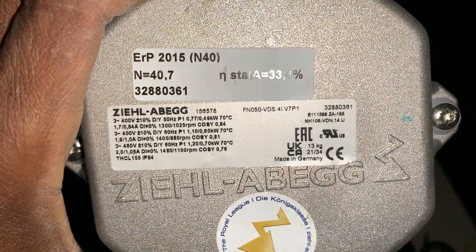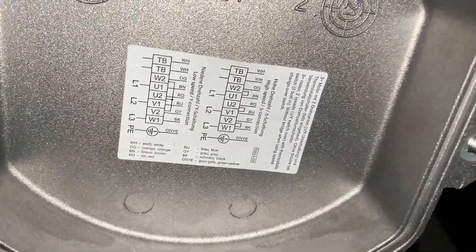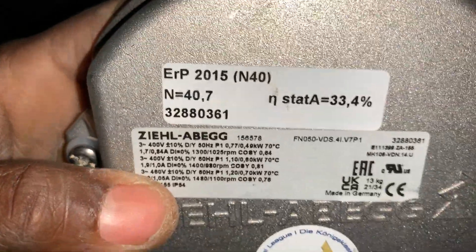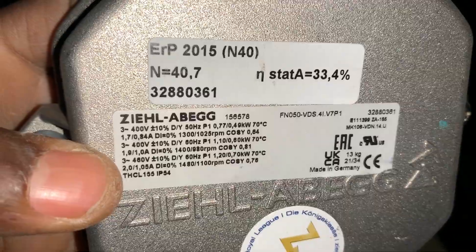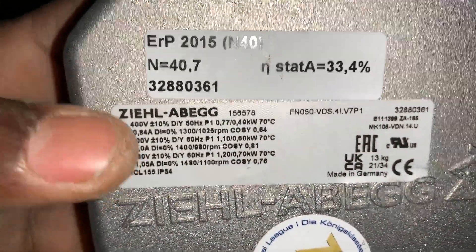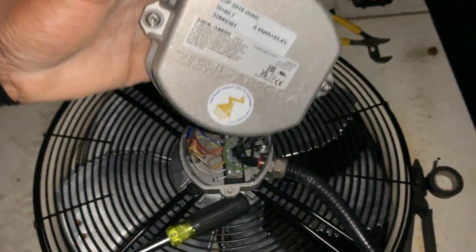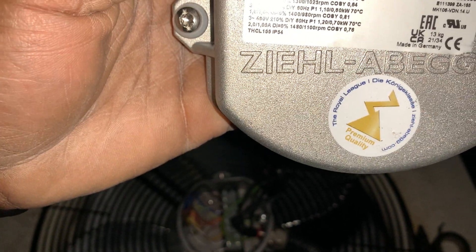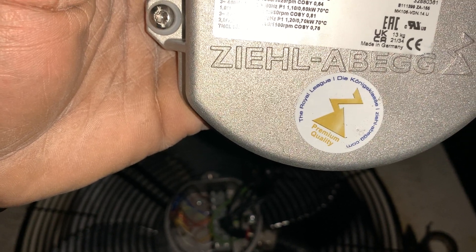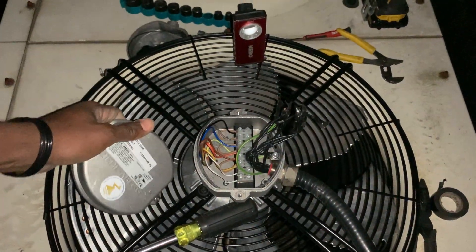Welcome to Real World HVAC Simplified. In this video I'm going to show you how to wire up this motor. This is a two-speed Y-Delta three-phase motor. The manufacturer is a German company — Ziehl-Abegg. That's it. Don't forget to subscribe and smash the bell icon so when I upload videos like these you get it right away.